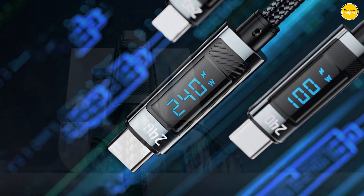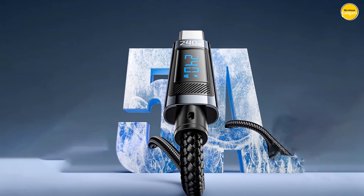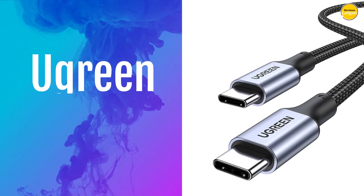Pros: smart LED display, safe charging, durable construction, high power delivery. Cons: dependency on device, limited data transfer speed.